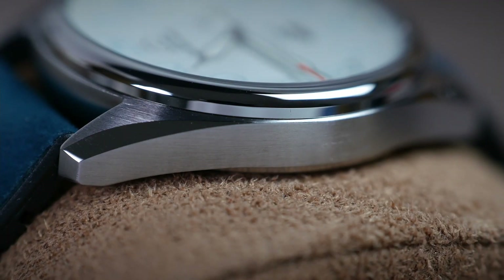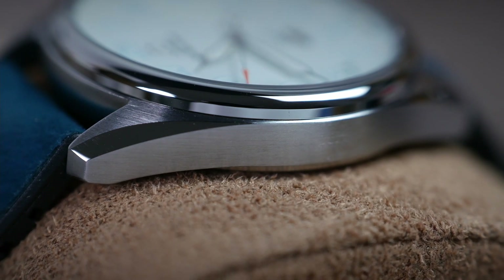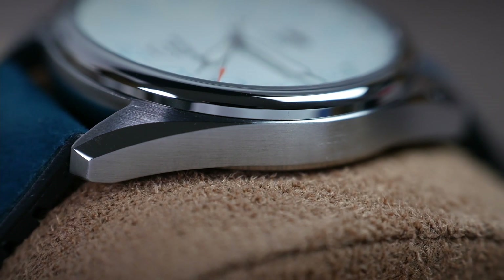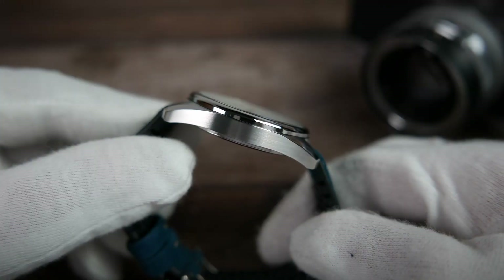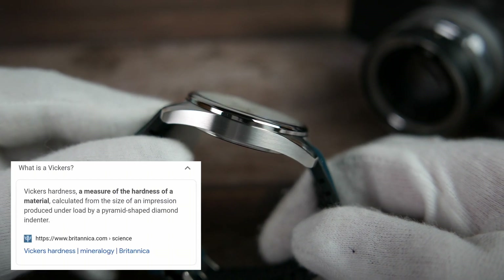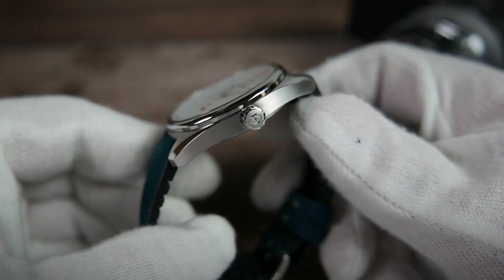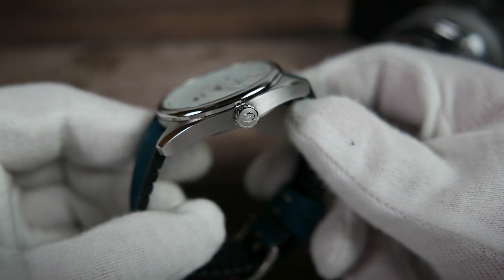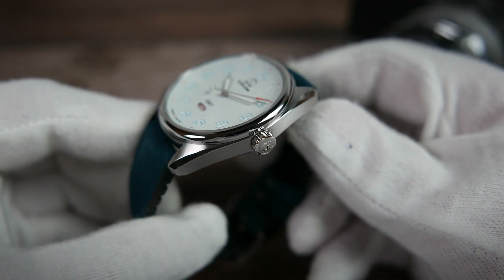The stainless steel case is beautifully finished, with fine brushing on the tops of the lugs and on the sides of the case, and high polishing on the fixed bezel and the chamfered edges. A layer of hardening coating was applied to the case, bringing its toughness up to a minimum of 800 Vickers. An unprotected push-pull crown is found at the 3 o'clock position, deeply gnarled and signed with the brand's logo.